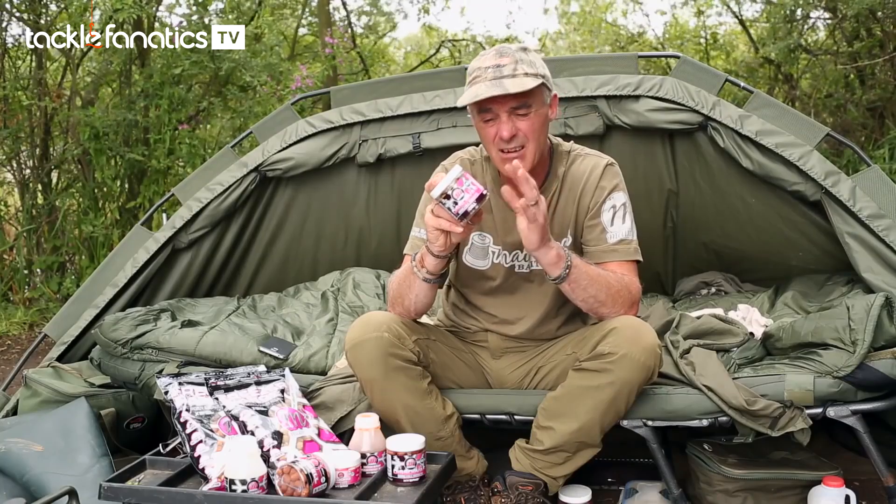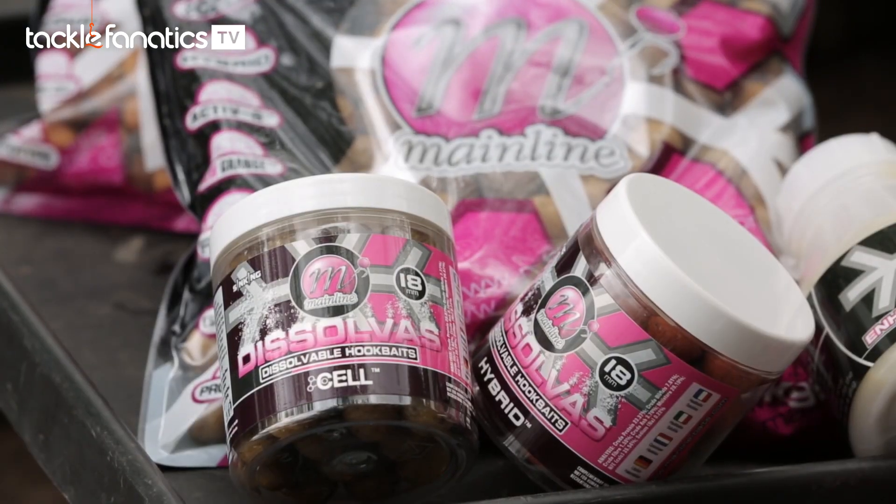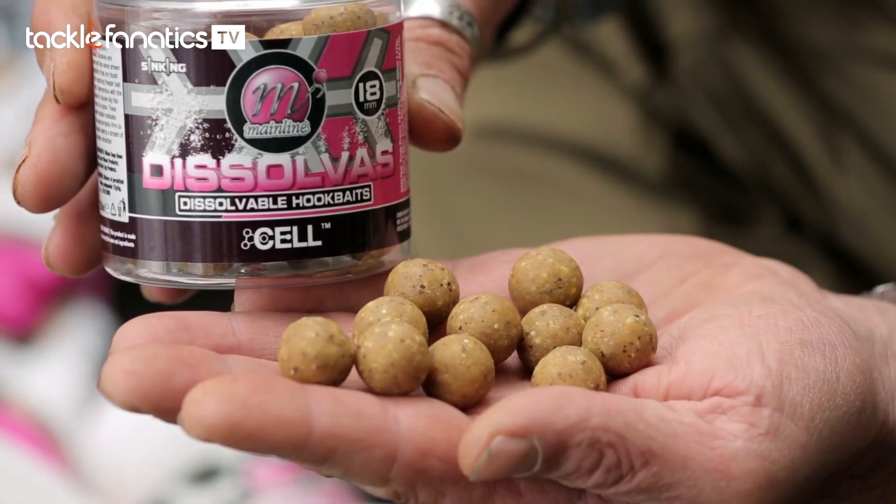And if you want to keep an idea of roughly how you're getting on — you've got it out there, you've got to trust it — just pop one in the margins, keep having a look, and then you know how your bait is reacting out in the lake.